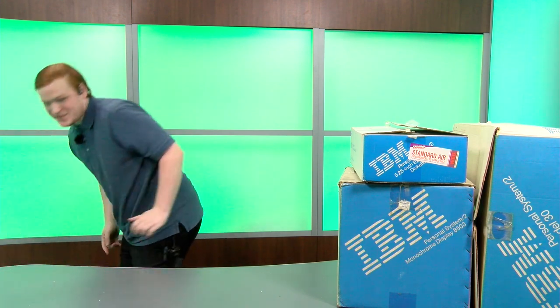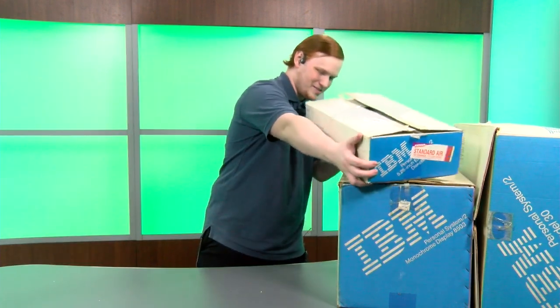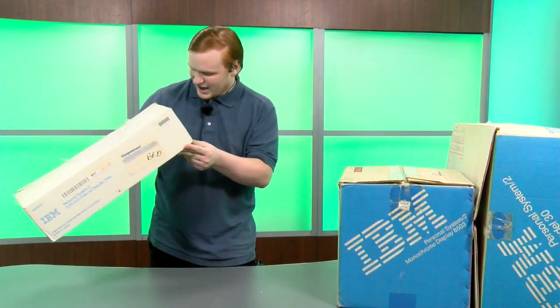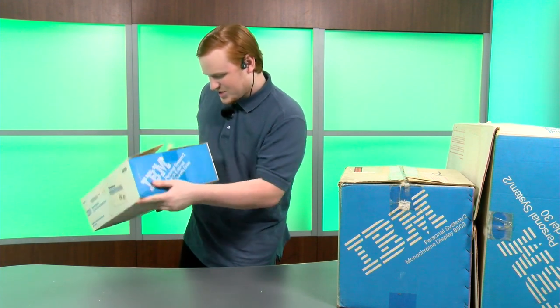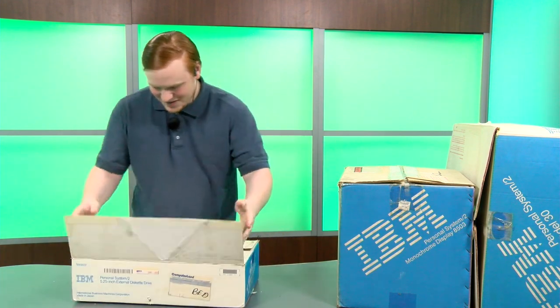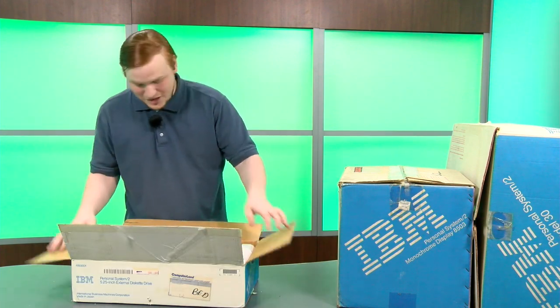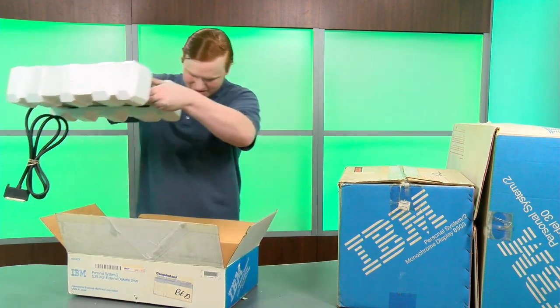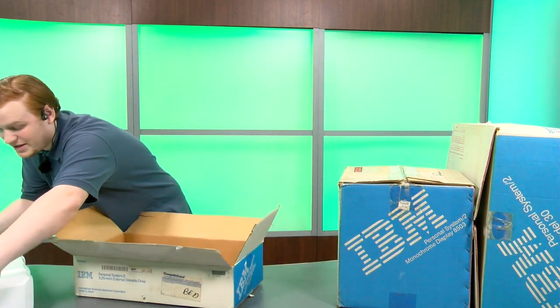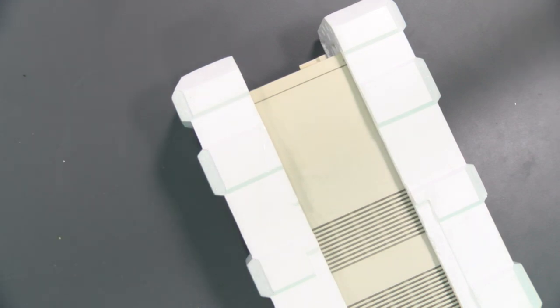That was worth it on its own, but we've got three entire boxes to go through still. Next is the IBM Personal System 2 five-and-a-quarter inch external floppy drive. I'm not sure if this would have come with it originally — I think this would have been an add-on purchase, not something you'd just get; you'd have to spend a couple extra hundred dollars to add this to your Model 30.